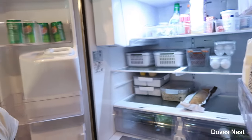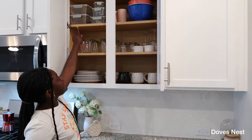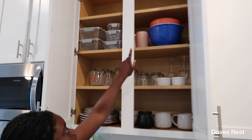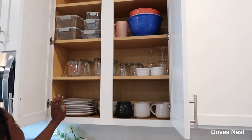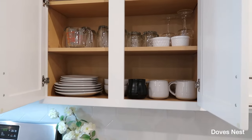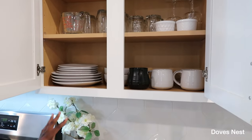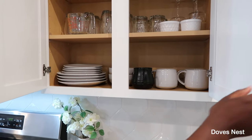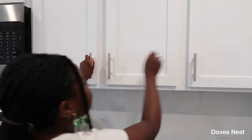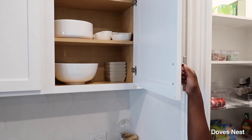Yeah, we're really trying to get our organization together this year — we are not messing up this new house. Here we have all of our containers, and then we have our cups and bowls that dad bought. Then we have glass items that the girls won't be using, and then mom and dad's little area for their food. Over here we have our serving dinnerware.